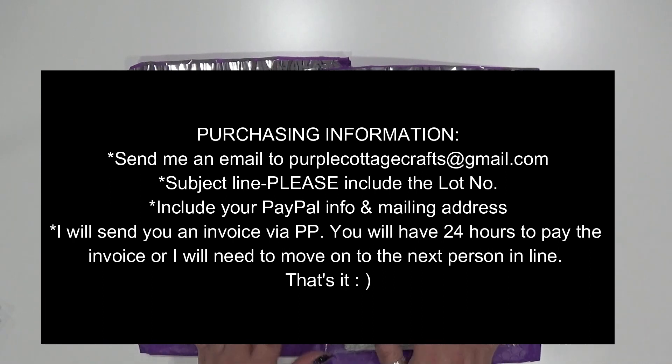In the subject line — this is very important — please make sure you're putting 'lot number five' because I have a ton of these going up. In the body of that email please include your PayPal information as well as your shipping information. As soon as I receive that, I will generate an invoice from my PayPal, and as soon as I send it off to you that's going to start the 24-hour time frame, which gives a little time for different time zones but also keeps it within a time limit so I can move on to the next person in line if I never hear back.